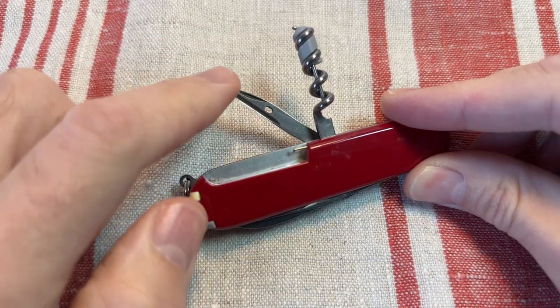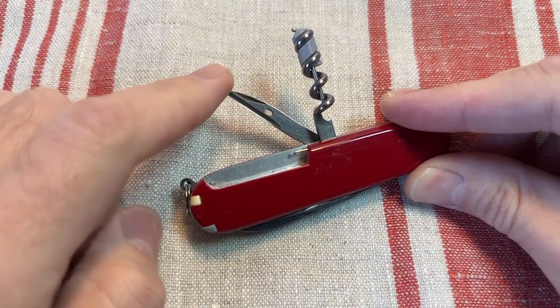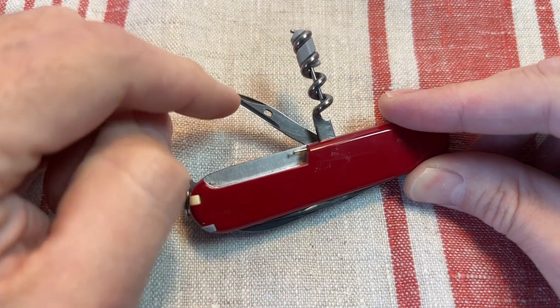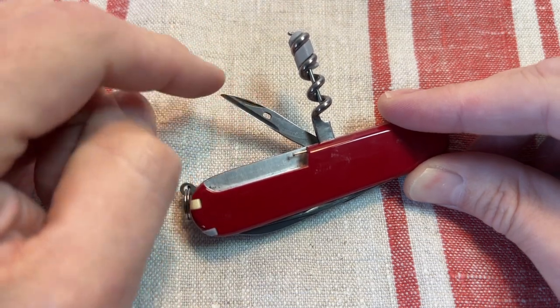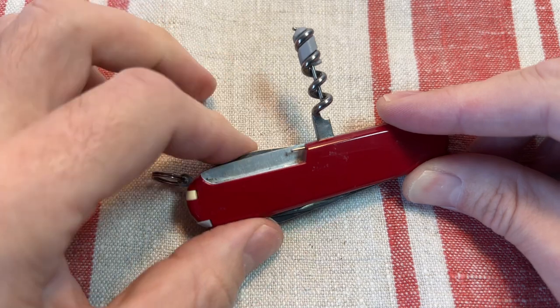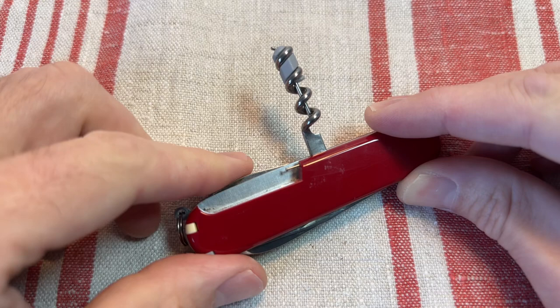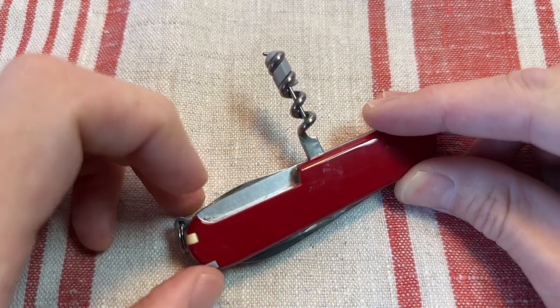Then on the other side you get that really cool Victorinox awl — makes a great ferro rod striker, general prodder, spiky jabber — little tool, excellent. Corkscrew which can house the mini eyeglasses screwdriver or various other things, and a little slot for the pin there.